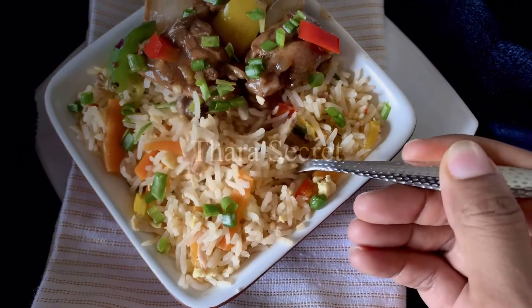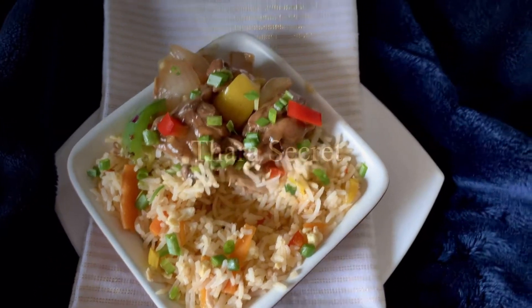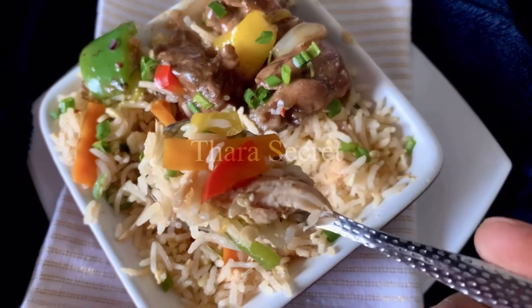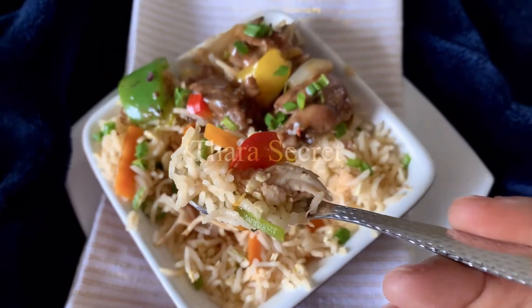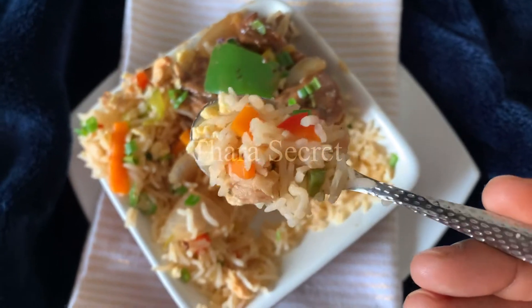Hello, Tara Secret here with another recipe — chicken fried rice! Homemade fried rice is a super easy dish. Toss leftover rice with seasoning and sauce, combined with veggies, chicken, and egg pieces.